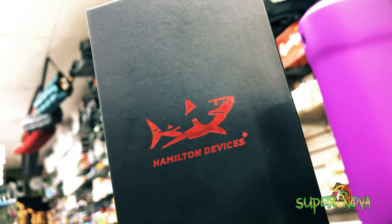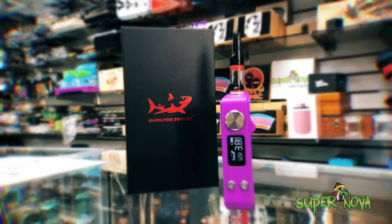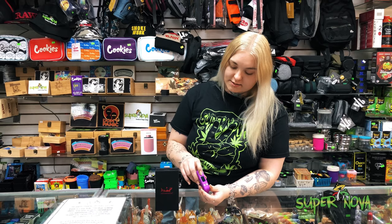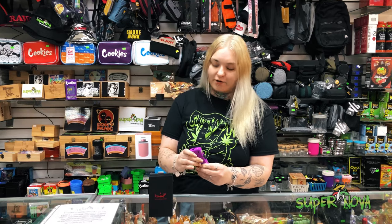What's up guys? Today I wanted to show you one of our new Hamilton devices. It's called the Shiv. It is a cartridge battery but it is an OTF style, so it has a switch so you can flick it in and out of the cart for safety so it doesn't break.